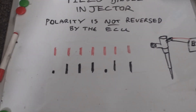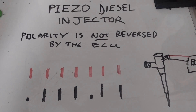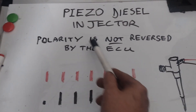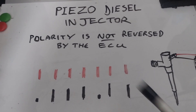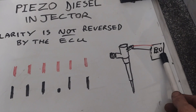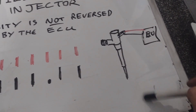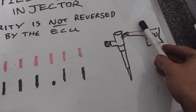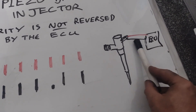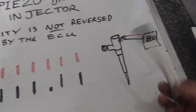Today I'm looking at a diesel and I was checking the fuel pressure and the operation of the diesel piezo injector. What I realized is the polarity is not reversed by the ECU, because I was led to believe that in a piezo injector the ECU will switch on the injector so it can spray, and then it will reverse the polarity — so the one that was power becomes negative, and the one that was ground becomes power — and that allows the piezo to close.